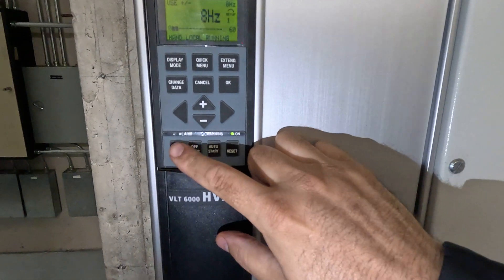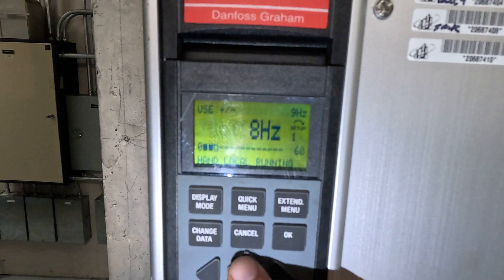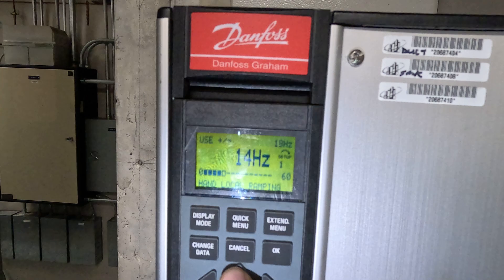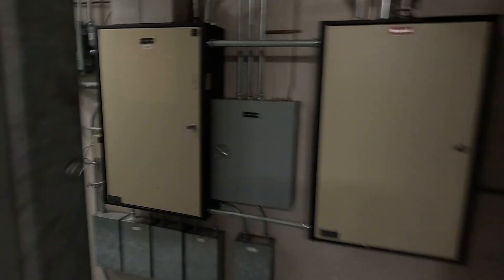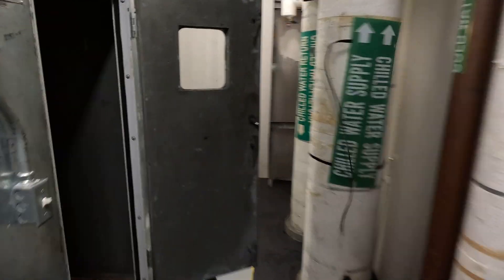We got it on hand, which is manual. We're going to crank up the VFD to about 20 Hertz and see how much faster it spins. So we got it at 20 Hertz now — we're increasing the actual throttle to this motor with the VFD, and you can notice it's going much faster now.